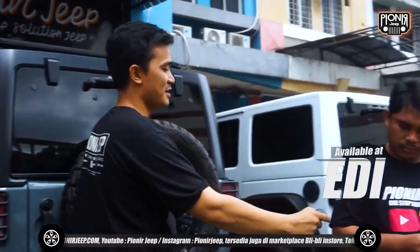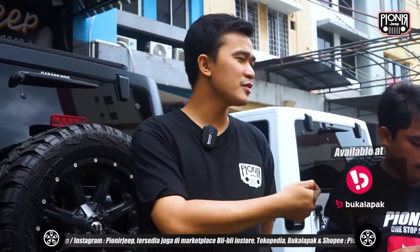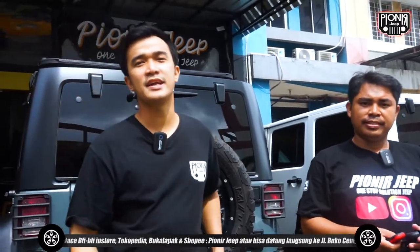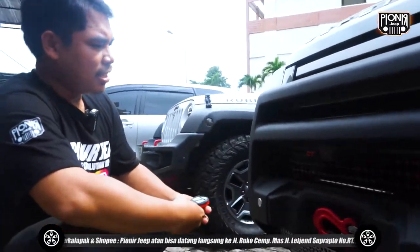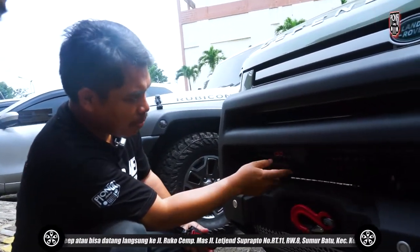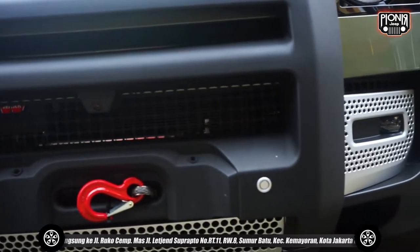Di sebelah saya sudah ada Mas Edy. Jadi saya cerita sedikit — kemarin untuk tombol winch-nya kan harus dicolok pakai kabel, tapi karena ada beberapa posisi yang kurang pas, kurang fit, jadi dia pakai yang wireless dari Warren juga. Kita juga ready stock untuk remotenya. Gimana Mas Edy? Ya ini kan kemarin memang harusnya pakai yang kabel, karena pakai kabel nggak bisa masuk, terus mau dicoak juga sayang — udah rapi — akhirnya pasang yang wireless.